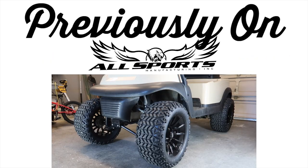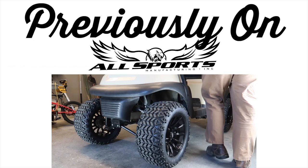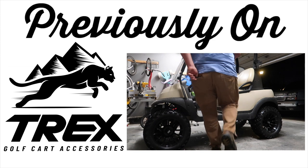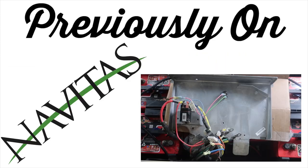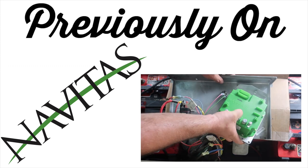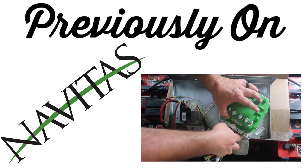Next, we installed a 6-inch lift kit from All Sports Manufacturing. On the same video, we installed some Trex 14-inch wheels with 23-inch all-terrain tires. In the following video, we replaced the stock controller with a controller from Nevitas, which also has on-the-fly programming on the dash.